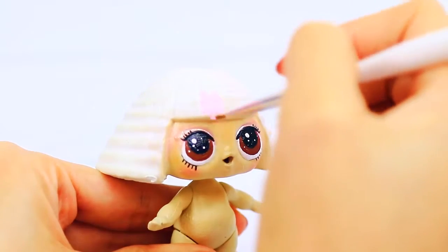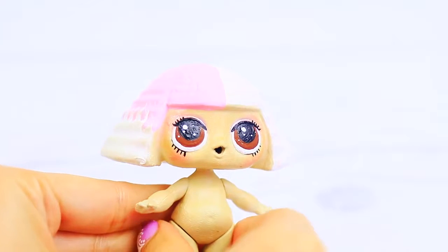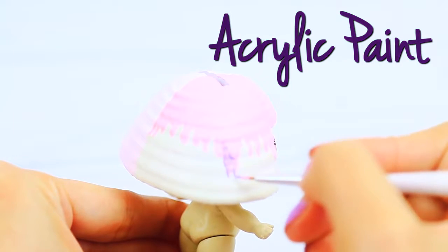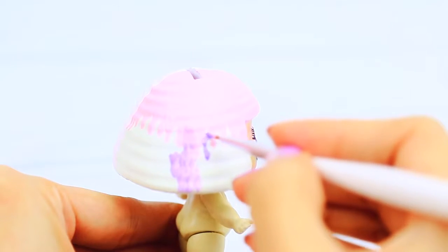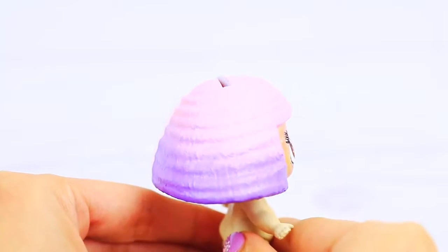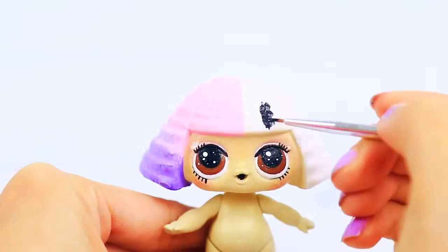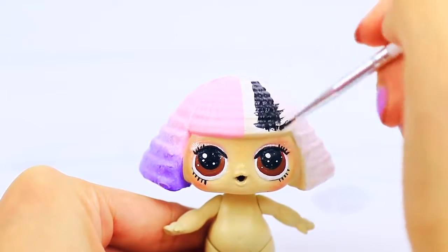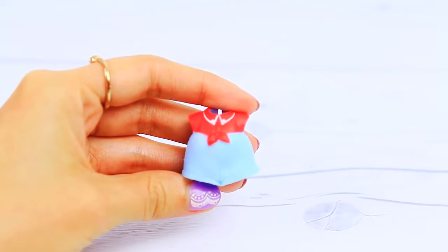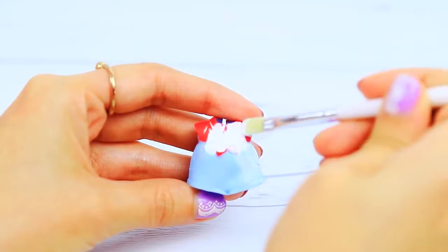For the hair, we are going to use three colors: pink, purple, and black. I'm using the dress of another doll for this step, but because I did the complete custom myself, I didn't use this one.